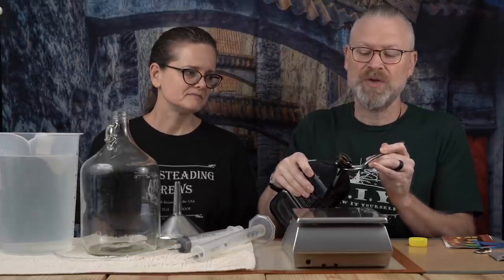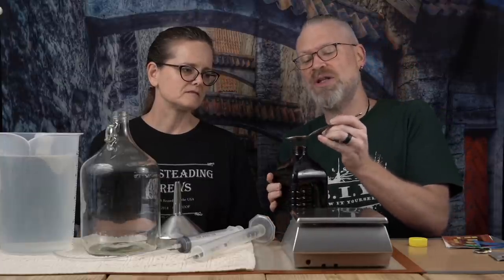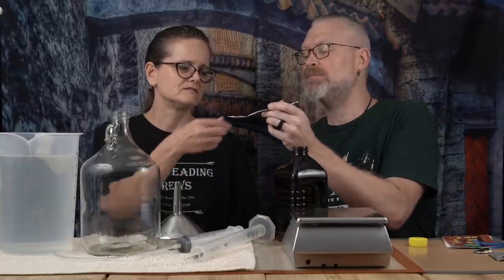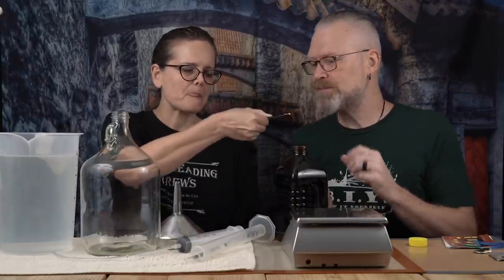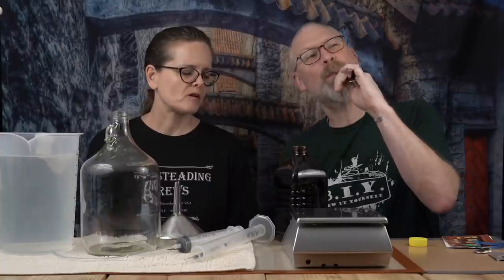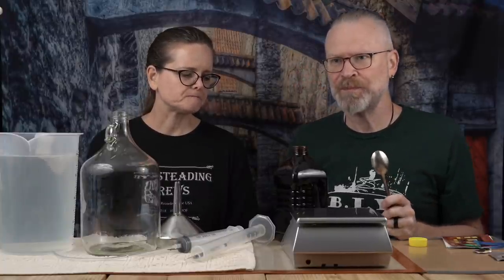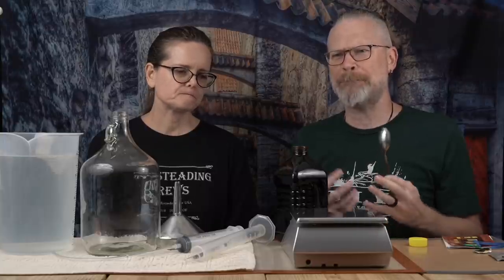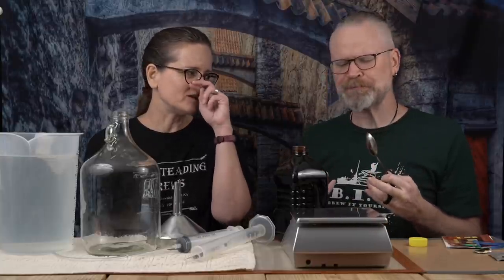This is some thick, dark honey. It looks like the African honey. Go ahead and have some of that — we're sharing a spoon. Oh, that is like deep, rich, earthy. It's like molasses almost.